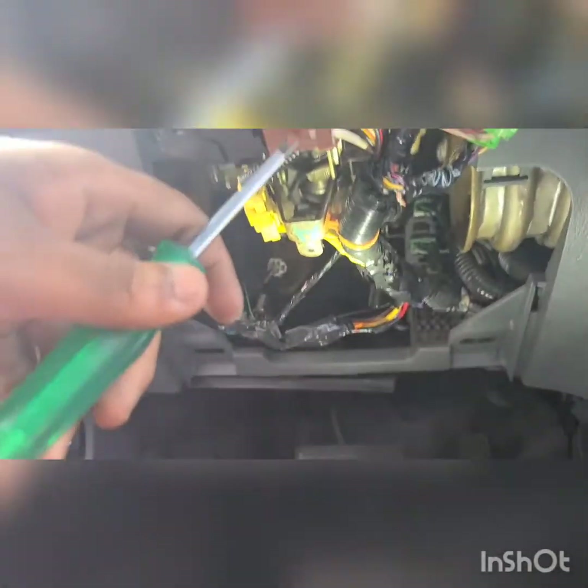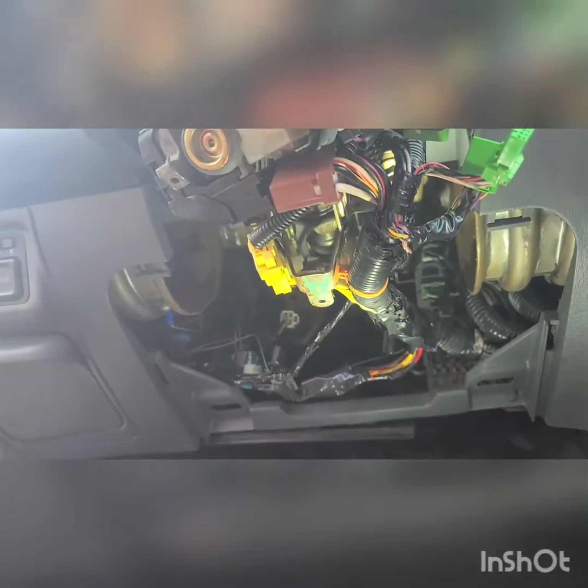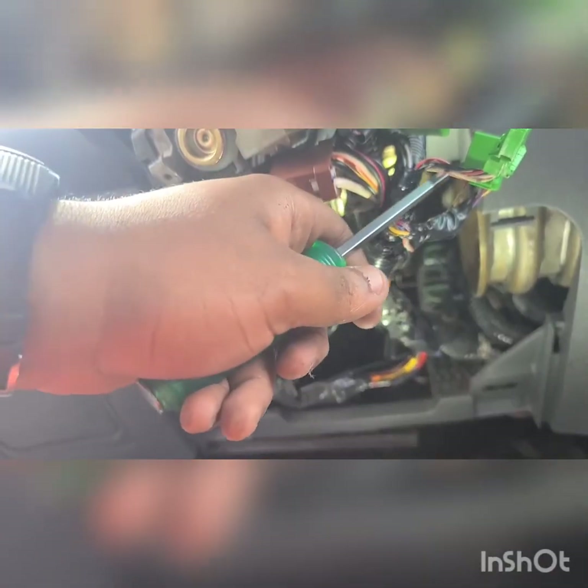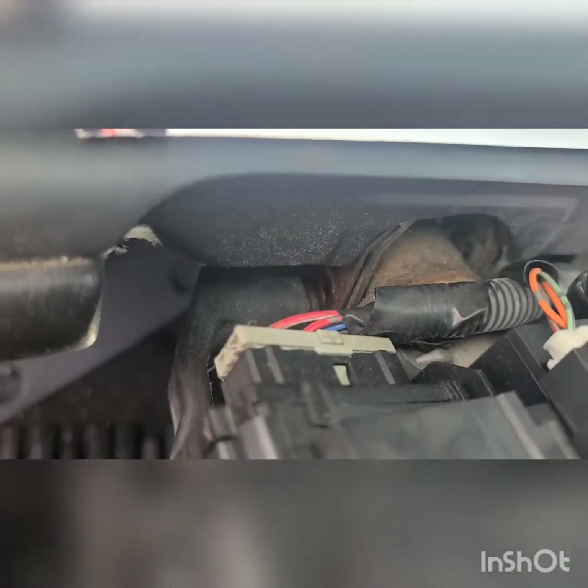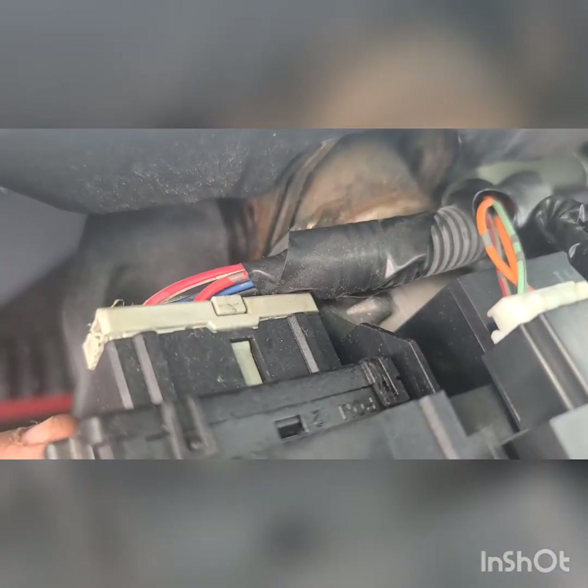After you get the screws off, there's gonna be a plastic piece — you pop that up and then drop this thing down. These tabs you basically squeeze on both sides and pull out. The hardest one to pull out would be this brown one right here — you gotta push something in and then wedge it out, it has a tight seating. Also remove this top clip at the top by the cluster because it's gonna be in the way of the two bolts you gotta pull out.